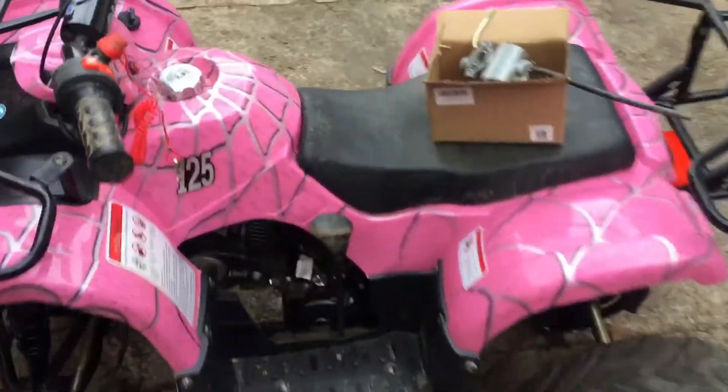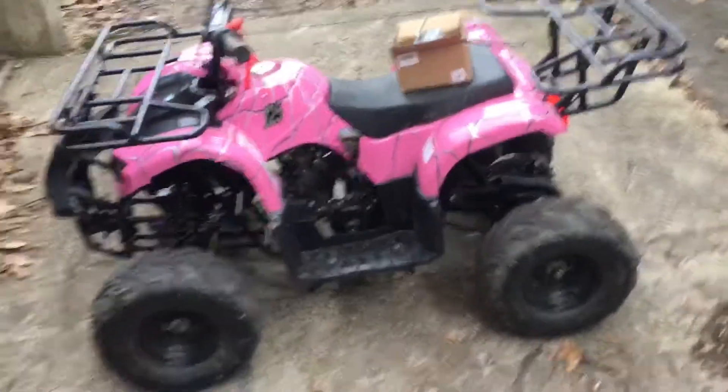I took it for a ride. It holds me — I'm 285 pounds. I live on a hill.